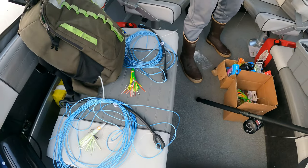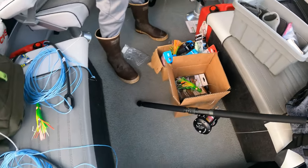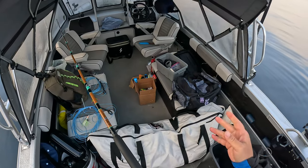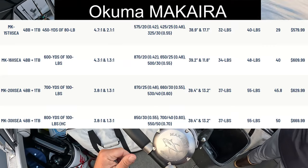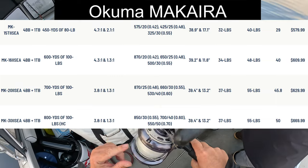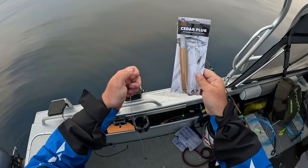We've got some hand lines and a bunch of Pit Bull Tackle stuff, getting geared up, getting these lines down to see if we can get a tuna. All the reels we'll be using today are from Okuma — the Makaras. We've got 15s, 20s, and 30s with us.